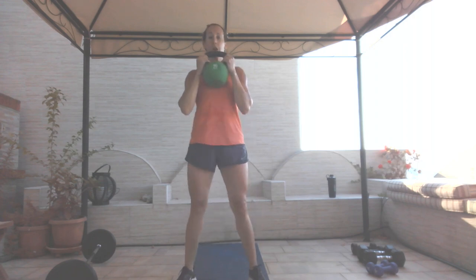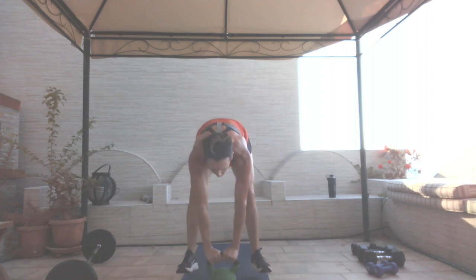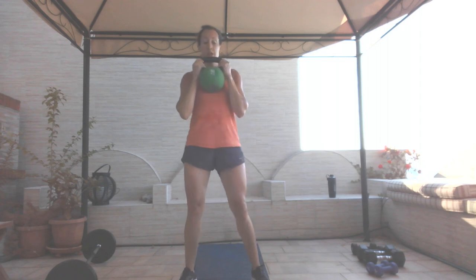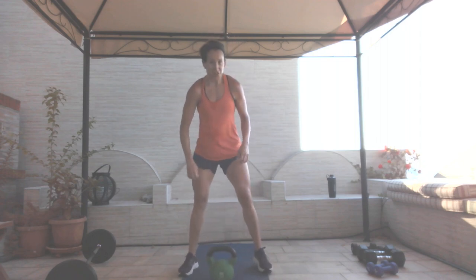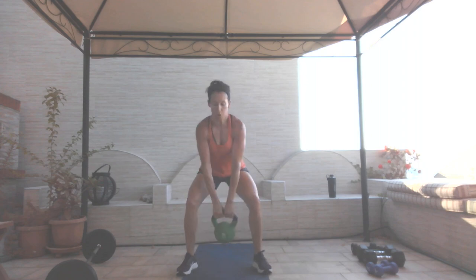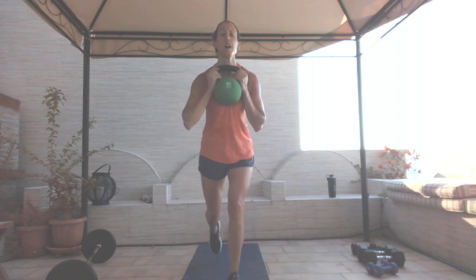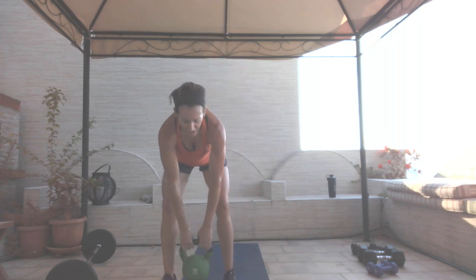Final minute — come on. One, two, three, four. Squat to swing: one, two, three, four. Goblet — let's get these in, you have 15 seconds: one, reverse lunge, knee up, full release, two, three, and four. Exactly four-minute mark — good job guys.